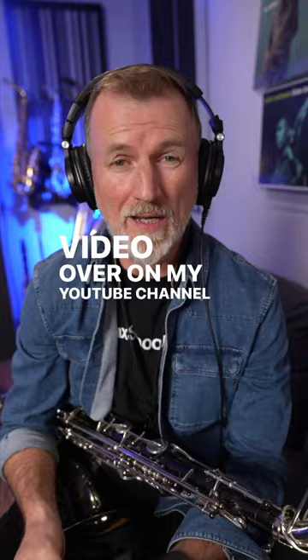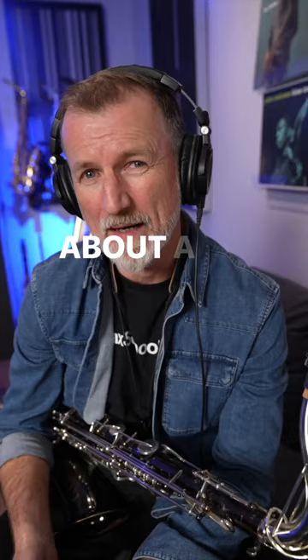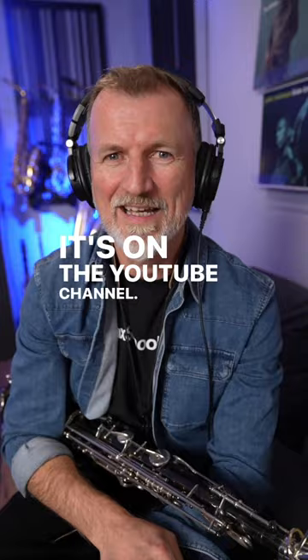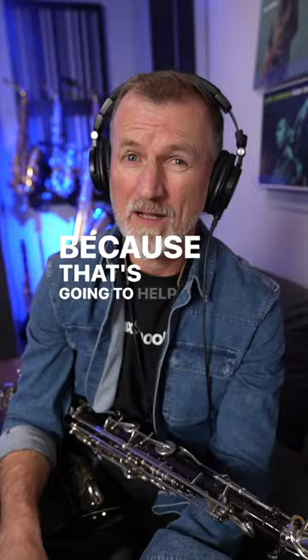Little spoiler — there's an announcement in there about a fantastic giveaway we're doing this month where you can get your hands on some amazing in-ear monitors, maybe a little bit like these. Go check out the video. It's on the YouTube channel, it's also on the blog. I really hope it helps you to record better on saxophone, because that's going to help you to learn faster.